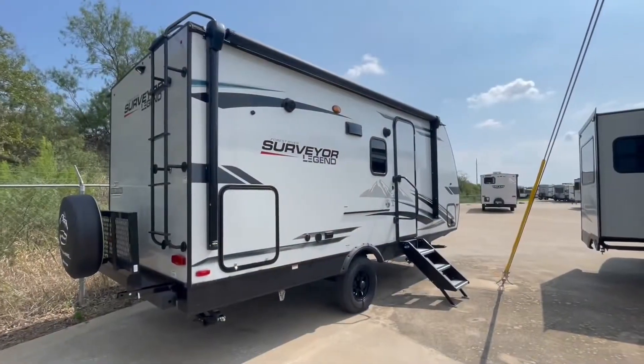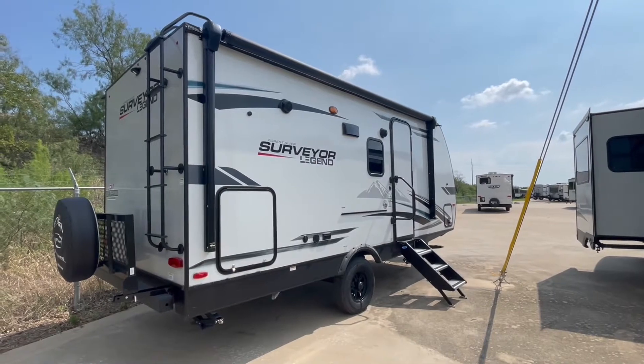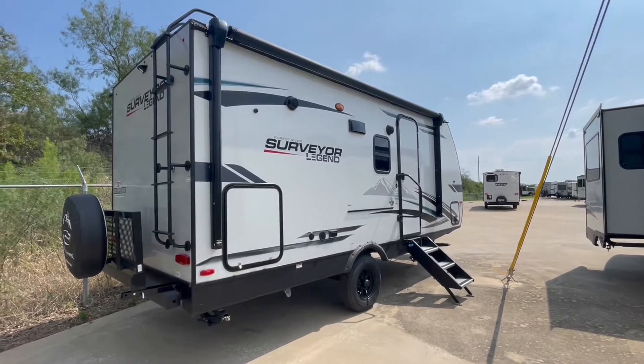What is up, travel campers! I'm Robert with Travel Camp of Dallas, located in Louisville, Texas, and we're going to do a quick walkthrough video of this Forest River Surveyor Legend 19 MBLE. The Surveyor Legend 19 MBLE is a great couples camper.